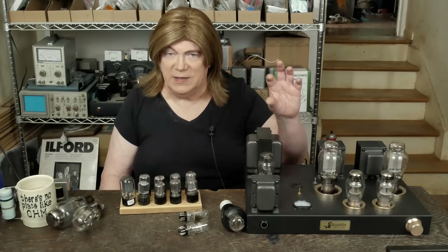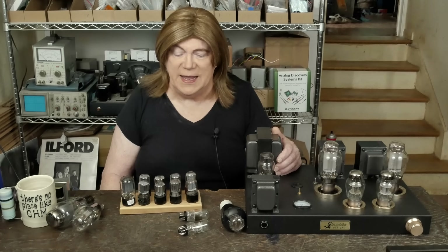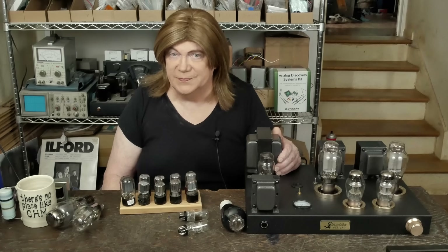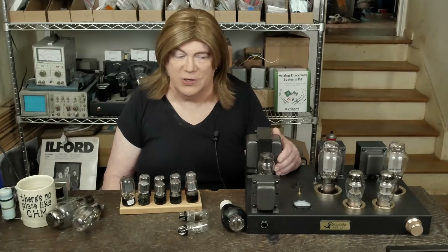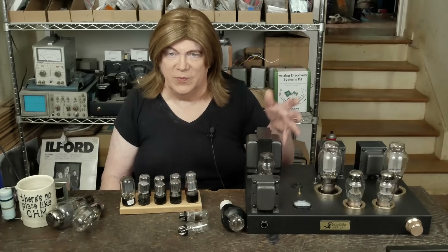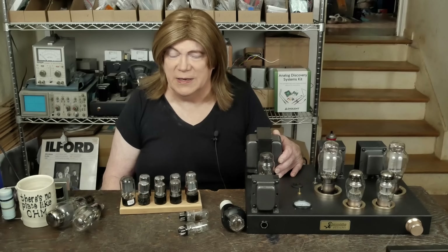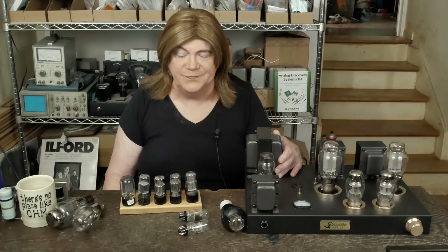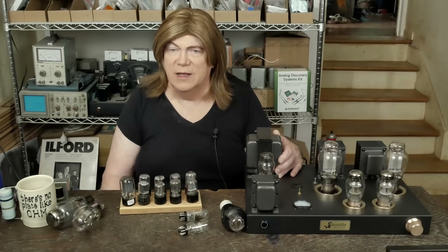There's the one on the cathode of the driver tube, one between the cathode and the plate of the SRPP, and then the grid leak resistor. In the past I hadn't really thought a lot about resistors, but talking with my friend Mark, he said try some different resistors and see what you think. So I pulled out those carbon films and put in metal film — those Vishay PRO two-watt units. And wow, you could definitely hear the difference, though it wasn't blow-you-away huge.